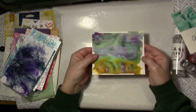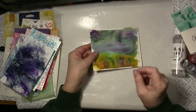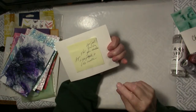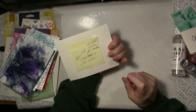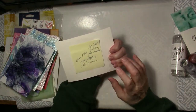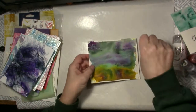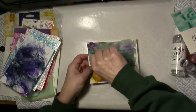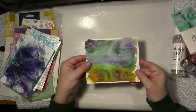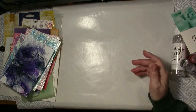I watched Paula at Creativation take the Tonic Studios Nuvo Aqua Flow pens — the colors are Aqua Splash, Spiced Green and Yellow. So she took those colored water pens and then she added the powders to that. I added Green Parade and Violet Brocade and that is a very bright, pretty background. I'm sure I can die cut something out of there and make a beautiful card.